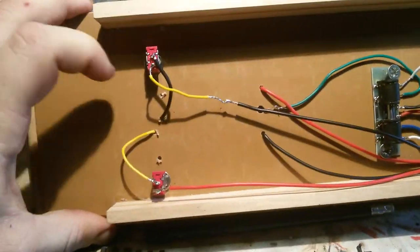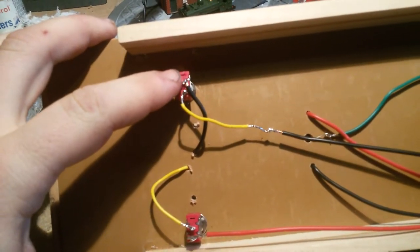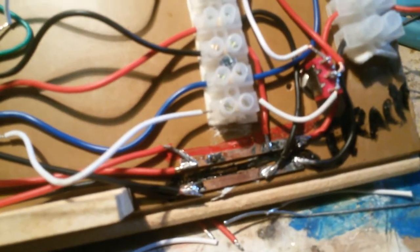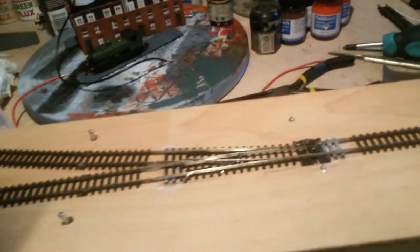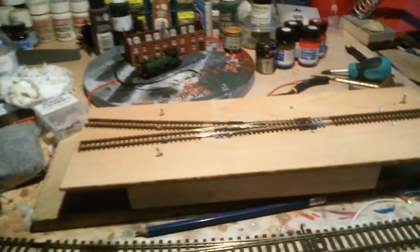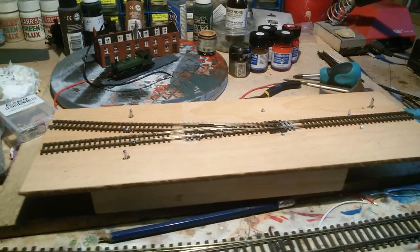Quite simple once you figure it out, even though electrics aren't my strong point. This negative one goes to the negative track, and then on the terminal it goes to the negative side of the mock-up buzz wire. Same for the positive. Obviously I made a mistake where the hole is, but that's literally it — you just put a switch in the way. It's not even hard to do, so yes, I'm happy.